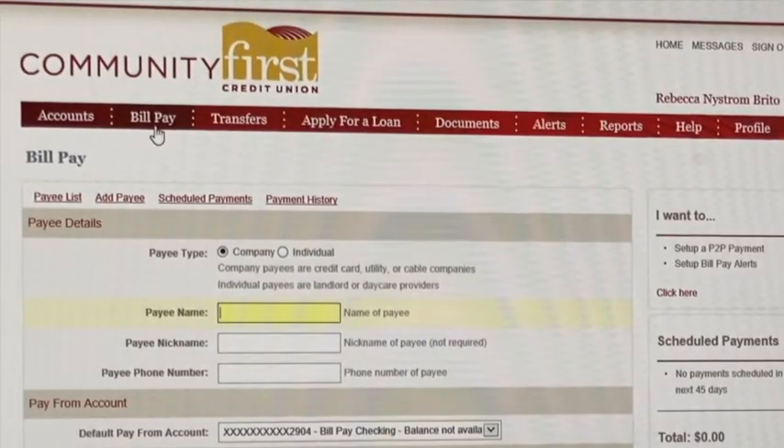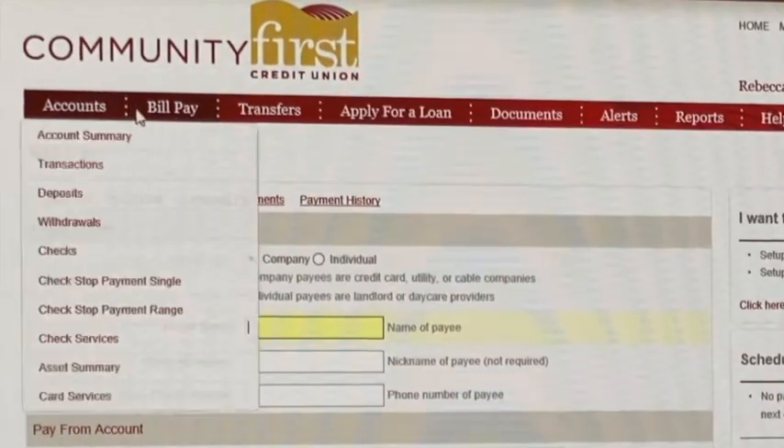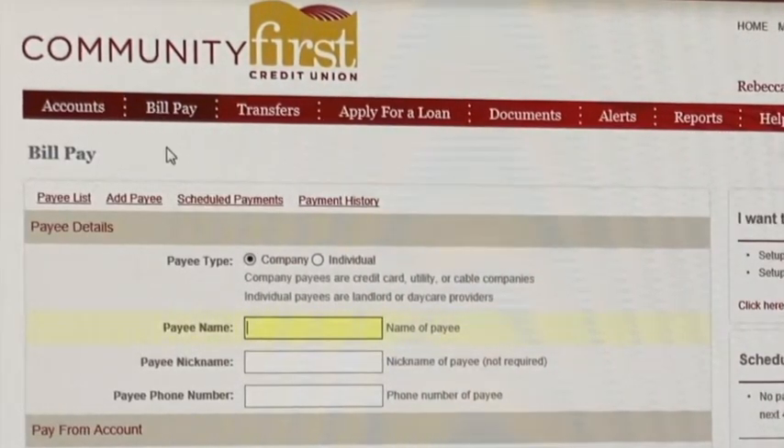To get bill pay set up, all you need to do is log into your online banking from either your phone or your mobile banking app, click on bill pay, and today we're going to add a bill.